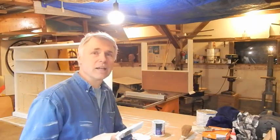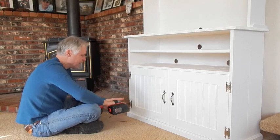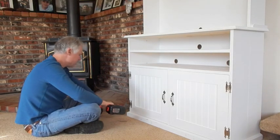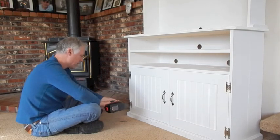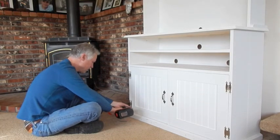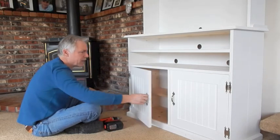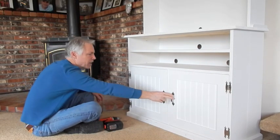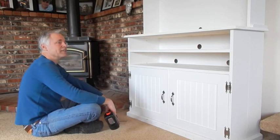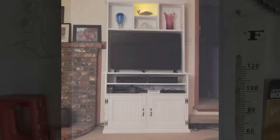Tomorrow we put it all together and we're going to have an entertainment center. Well, last screw on the hinge here and this thing will be complete. I still got to put the little mag stops for the drawers, but I like it — turned out pretty good. Thanks for watching and have a great day. Bye-bye.